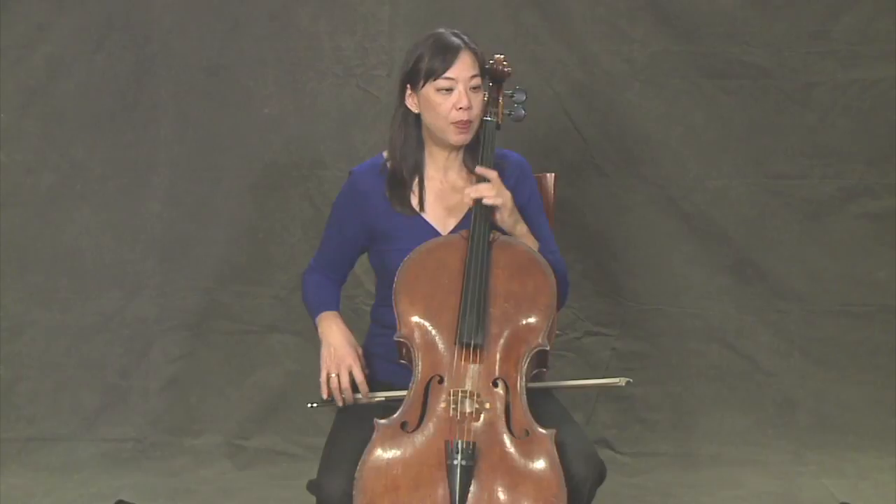We're going to play Mary Had a Little Lamb. First I'm going to pizzicato it for you.